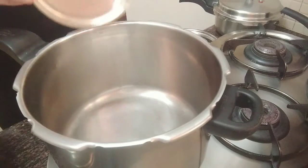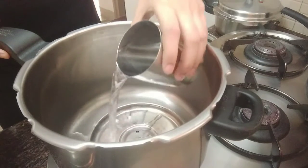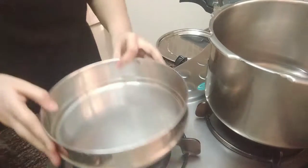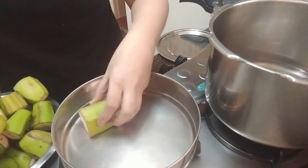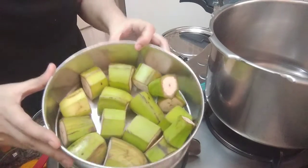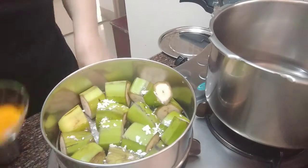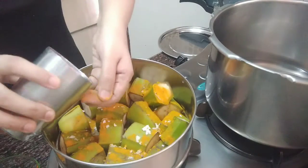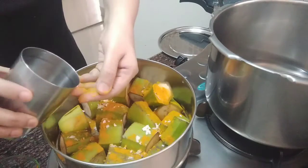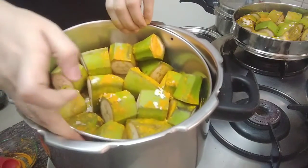Next take a cooker, place a stand in it and add 500 ml water. Wash the raw bananas and cut them into 3 pieces each. Take a tin, then place the banana pieces. Sprinkle turmeric, saindha namak and water. Then place it in the cooker and cover with the lid and cook. After about 7 whistles, turn off the gas.